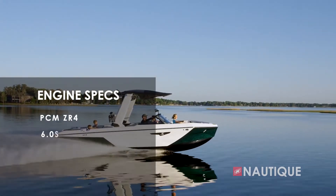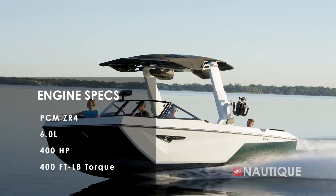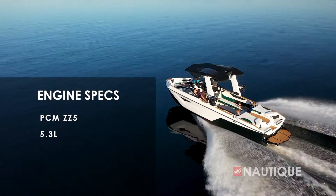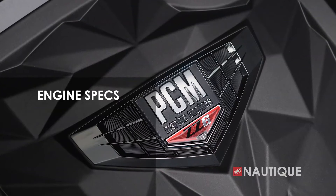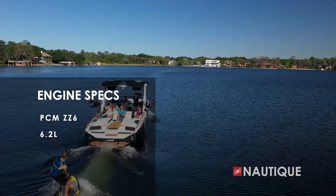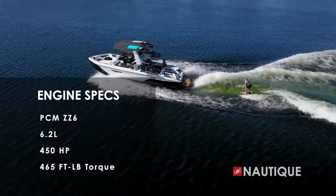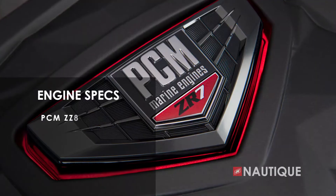On this all-new S25 we've teamed up with JL Audio to provide you some amazing stereo options. It comes standard with the M3 series, which gives you four 6.5-inch speakers right here in the cockpit. Or you can opt up to our M3 series premiere package, which adds two additional M3 speakers, a 10-inch subwoofer, and a six-channel amplifier. No matter what stereo you choose, your S25 is going to sound amazing.